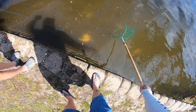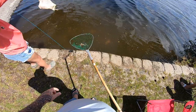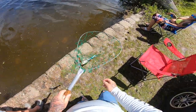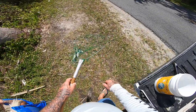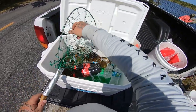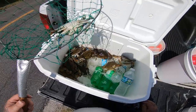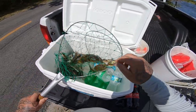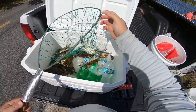We might have number fifteen right here. Yep, we got him — another smaller one though. That's about the same size as the other one but we'll take him, that's fifteen. Look at all that guys, we got some crabs in here — crabbing right on the side of the road. We got what we came out to get — we ain't nowhere near our daily limit but we got our goal.